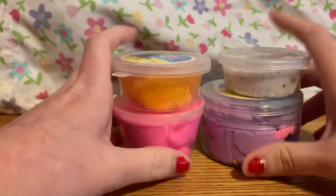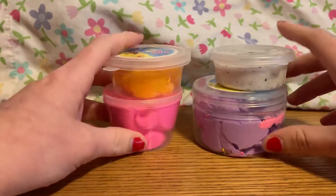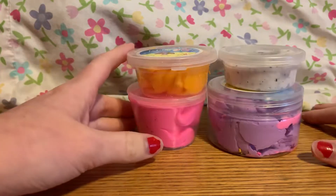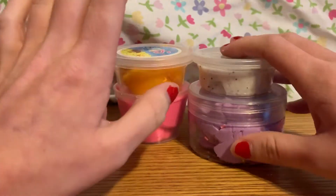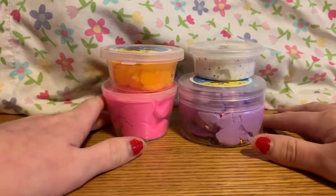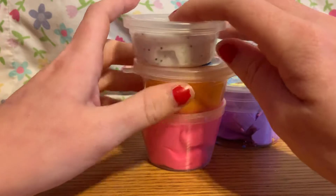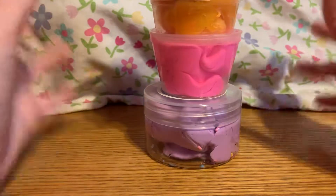I also ordered phone cases off of Wish and they're really good quality — I love their phone cases. I've had them for more than six months and they really haven't gotten damaged, torn apart, or ripped, and the coloring's still on there. I ordered a whole bunch of phone cases for my iPhone XS Plus, so that will be coming in a few more weeks and I might review those because I bought a lot of cases.